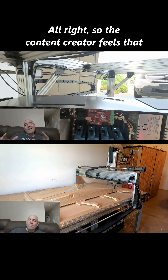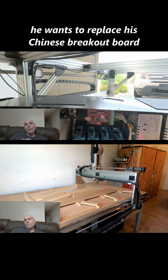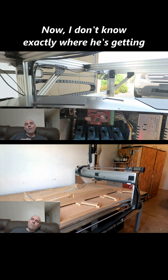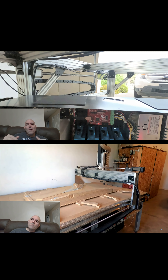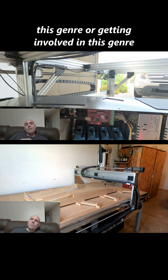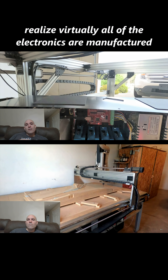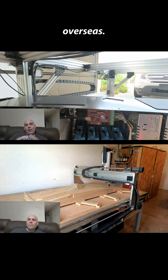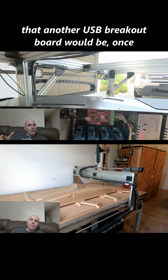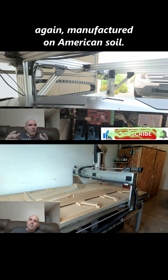The content creator wants to replace his Chinese breakout board — which is USB — with an American-made one. Now, I don't know exactly where he's getting his information from, but most people involved in this genre realize that virtually all of the electronics are manufactured overseas. So I'm not sure why he would think another USB breakout board would be manufactured on American soil.